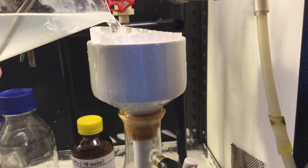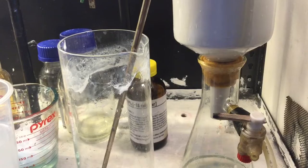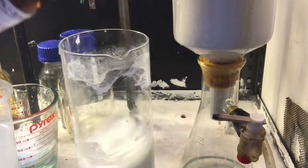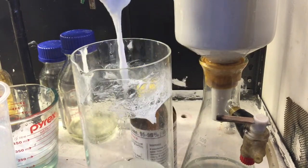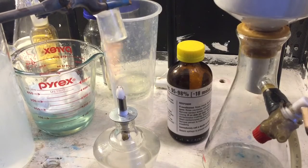I still have some leftover, so I process that as well — just pour it into the beaker, add sulfuric acid, stir until it gels up, and pull out the gel. It's quite simple. Now we're going to filter it.